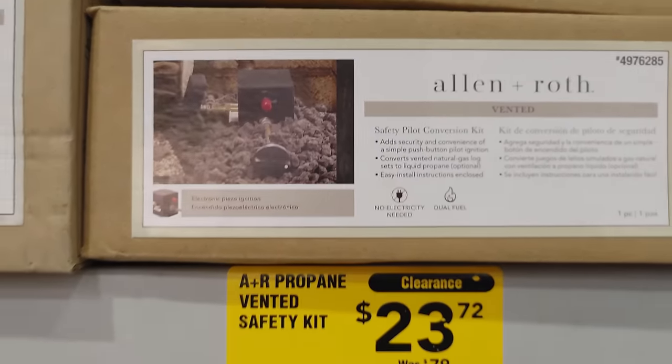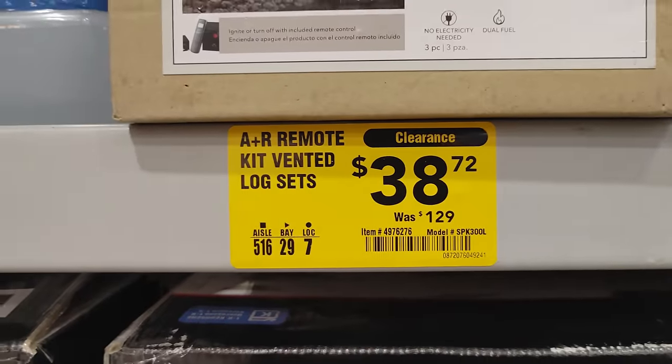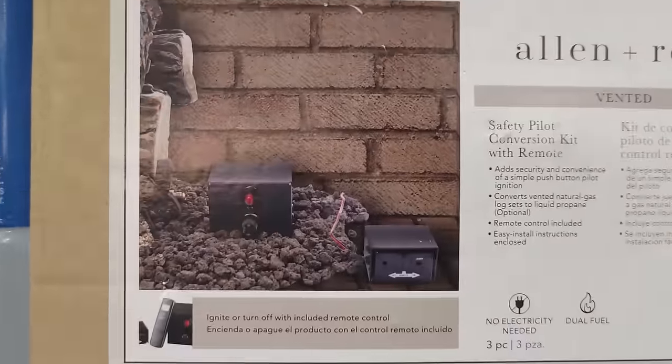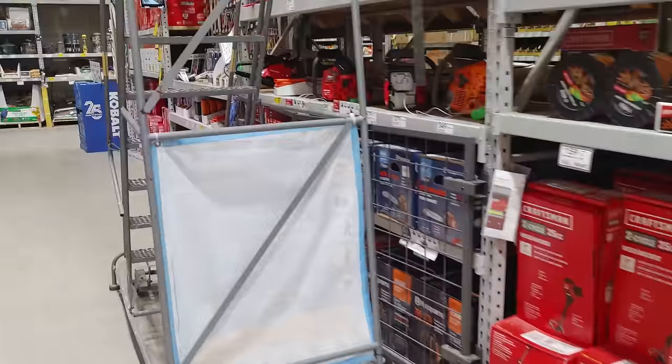You've got your propane safety kit — this is what goes inside your gas fireplace, generally $23, marked down from $79. You have another one with the remote — might as well spring for this at $38.72, marked down from $129. My mother's been having issues with hers but hers has lasted like 20 years.